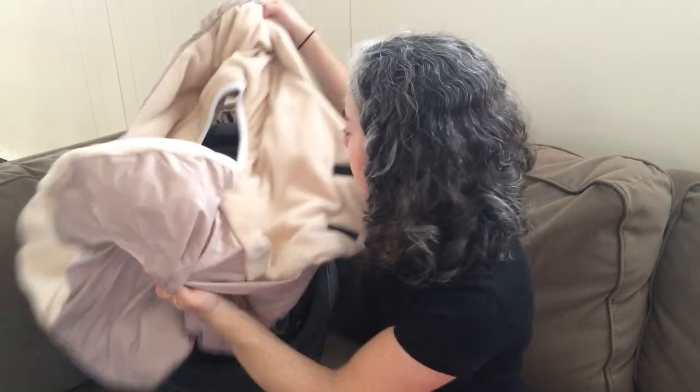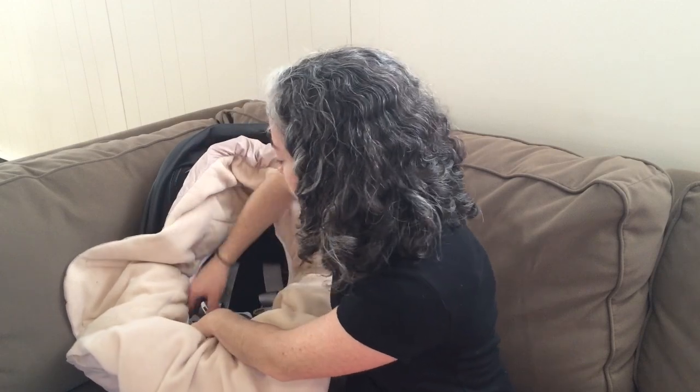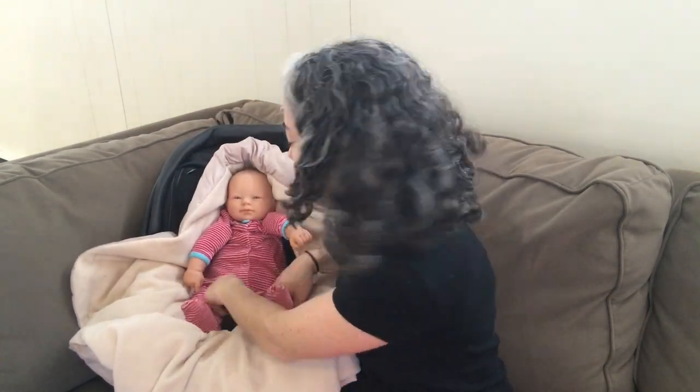I'm going to open up the Nido. Put the hooded head area here. Notice how there's a big wide hole to allow the harness straps and the crotch buckle to pass through. This way the harness is snug to your baby's body and there's no fabric adding extra fluff underneath them.